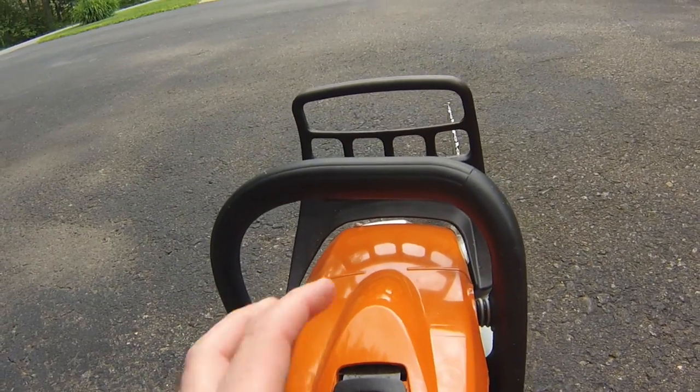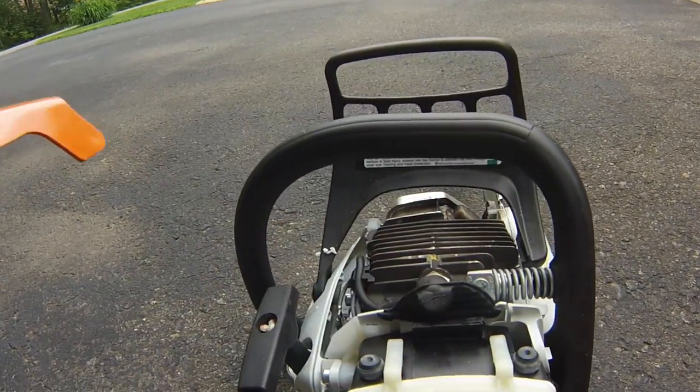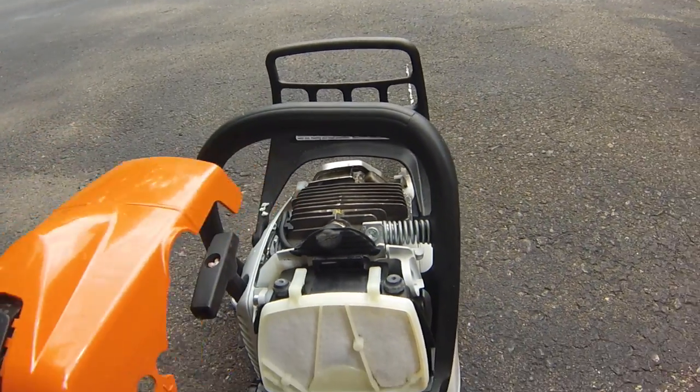It does have a quick release access to the air cover as well, so if you need to clean anything out on the fly, it's real quick and easy to do.